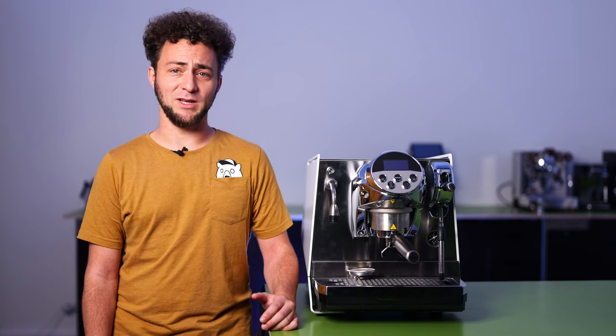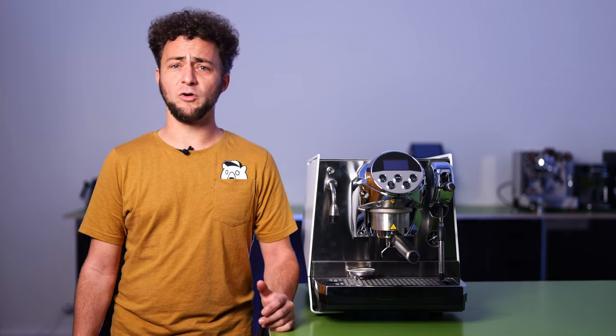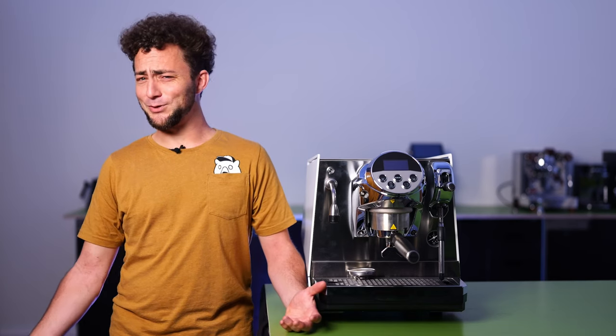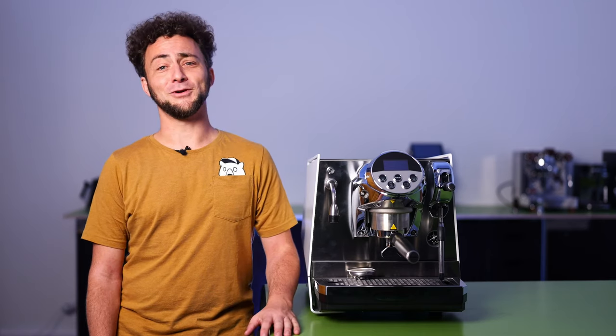That's all about the Faimina by Faema. If you enjoyed the video and find it useful that we make more videos in English, we appreciate a like and support for the channel. Thank you, and as always, I wish you a good week, a good day, a good night, and a good coffee.